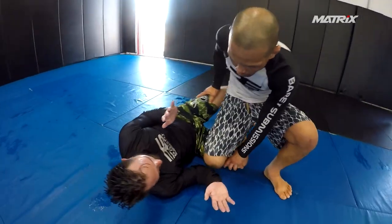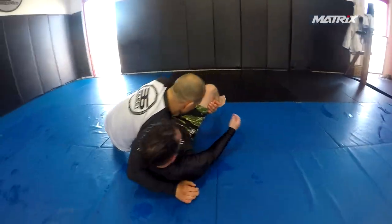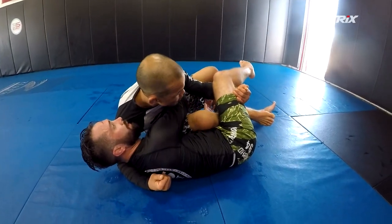From the guard here, I'm coming up for my knee cut. I'm going to grab onto my leg here, so I got the back step here. I'm trying to go for my pass here, and what happens — I saw him come for that on the hook here.